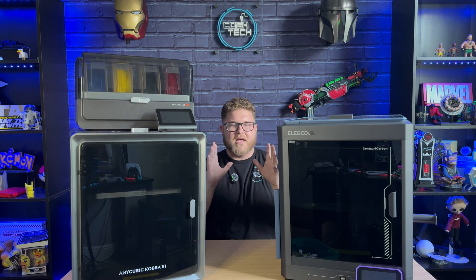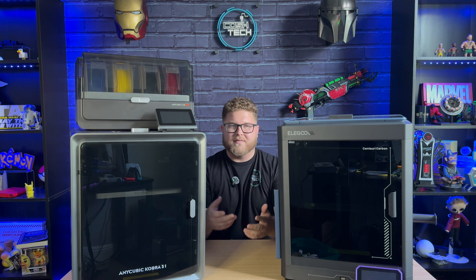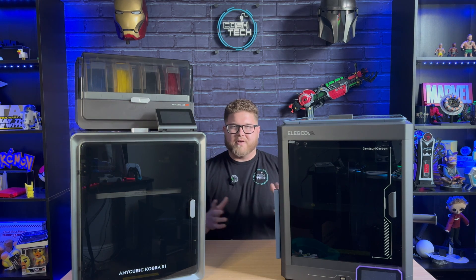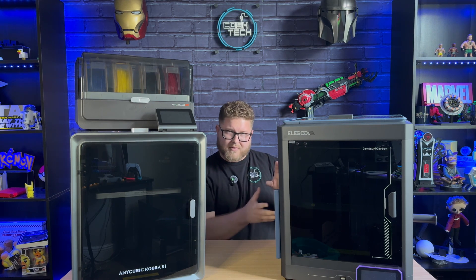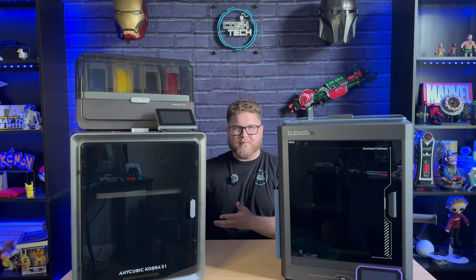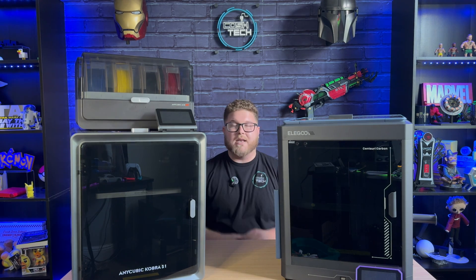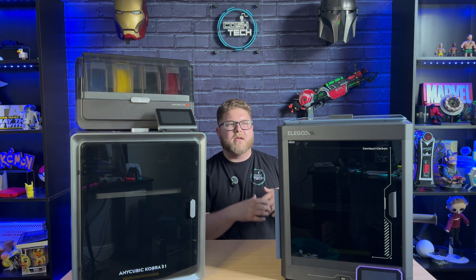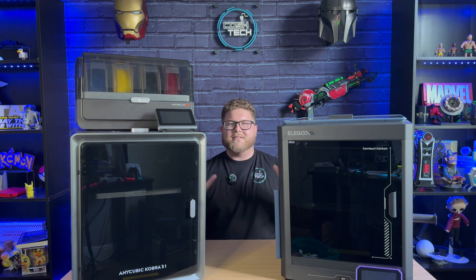Having looked at both machines, it's really hard to say which one is better because both have given me great quality prints and amazing ease of use. What it really comes down to is: do you want to print more exotic materials like carbon fiber filament, or are you looking for more of a lifestyle printer where you can use an app to control and monitor prints and also print in multiple colors? Note that at the time of filming, the Elegoo Centauri Carbon has not yet gotten its multi-filament system, so that may change things.